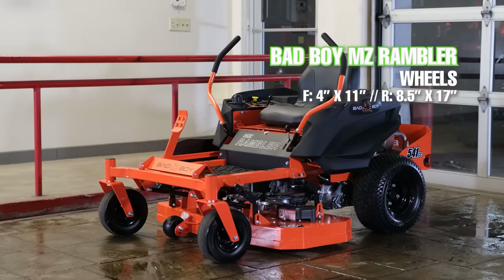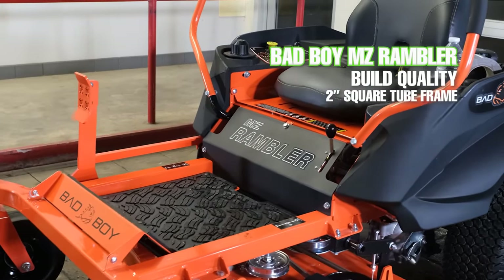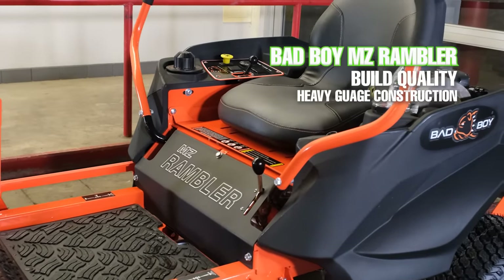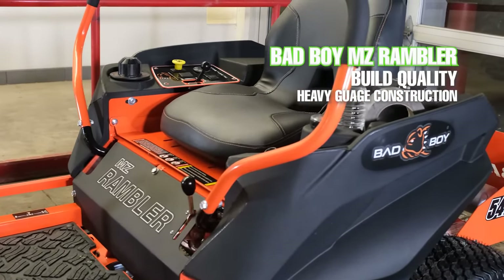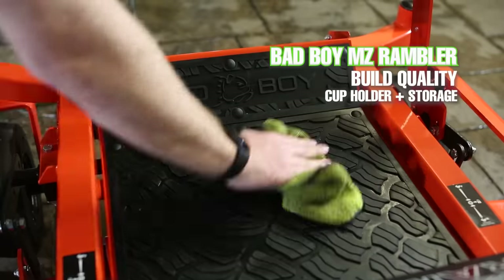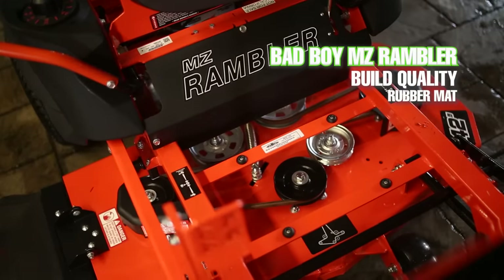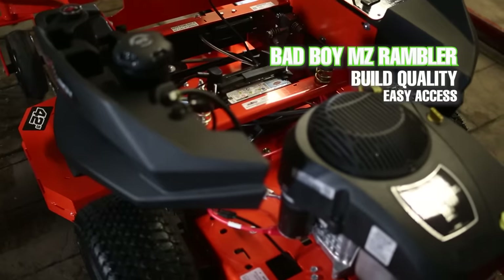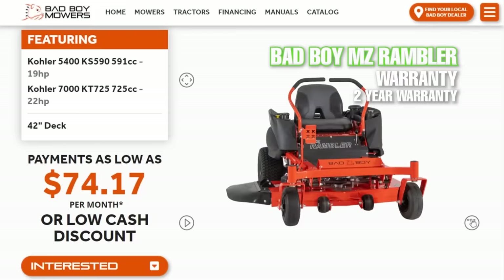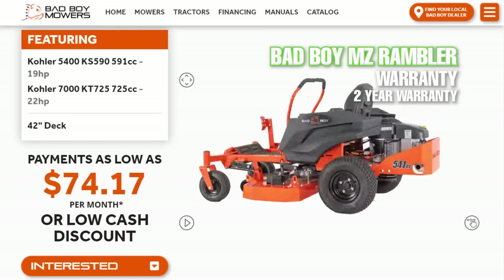As far as overall build quality, the Bad Boy MZ Rambler has a 2 inch by 2 inch square tube frame — the sturdiest frame of this mower comparison — with heavy gauge steel construction all around, convenient cubbies for your phone and other tools, and a cup holder. It also has nice grippy rubber mats under your feet and they've made this mower super easy to access all the major components with an easy flip-up floorboard and seat. Bad Boy offers a two-year bumper-to-bumper warranty for the MZ Rambler.